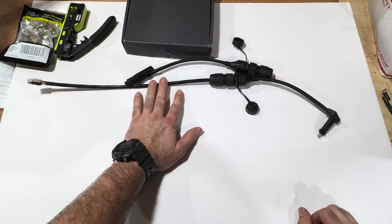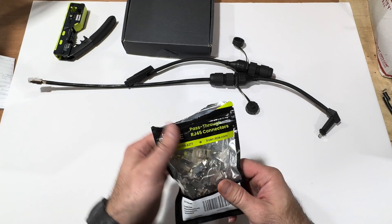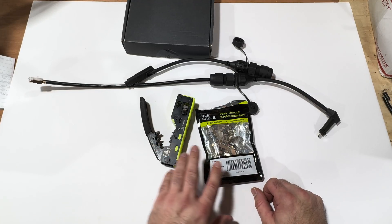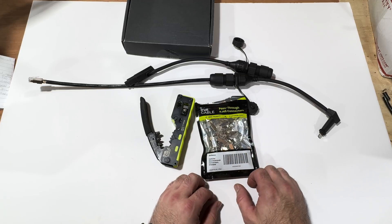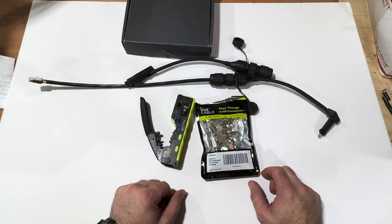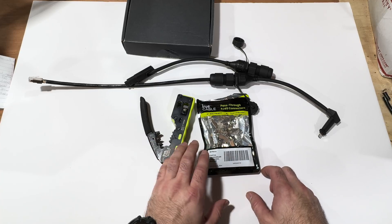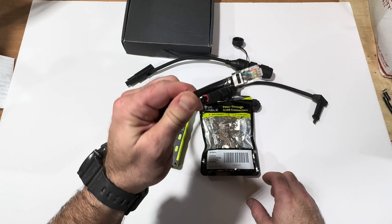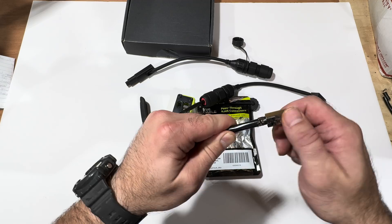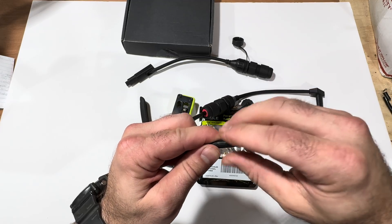You can find shielded Cat 6 cables on Amazon in a lot of different lengths, or if you want to buy bulk cable you can make your own. Here's a crimper and some pass-through connectors — I'm not really a fan of pass-throughs, I learned on the old style, but sometimes with higher-bandwidth cables there's so much shielding that pass-throughs really do come in handy. I tested this pass-through kit on a scrap piece of Cat 6 and it worked fine. With Cat 6, it is shielded so you do have a shielding wire — fold that back and fold the tabs over it so you have a continuous shield.